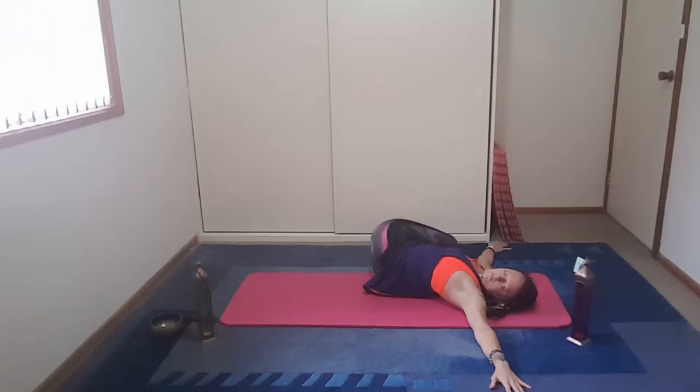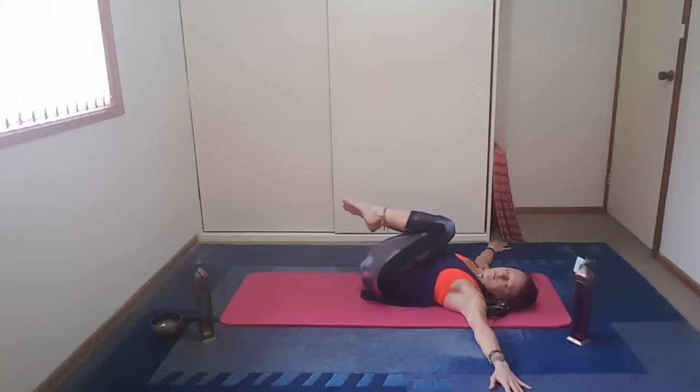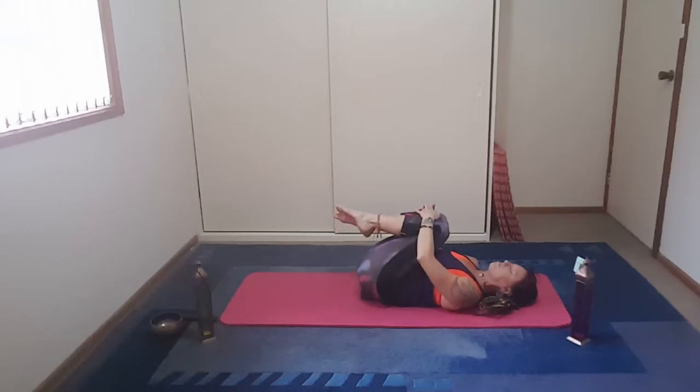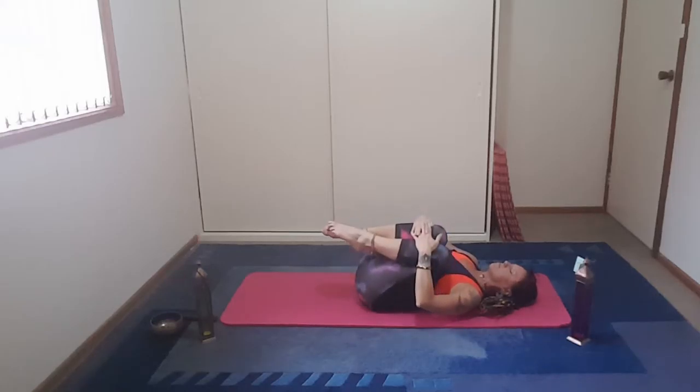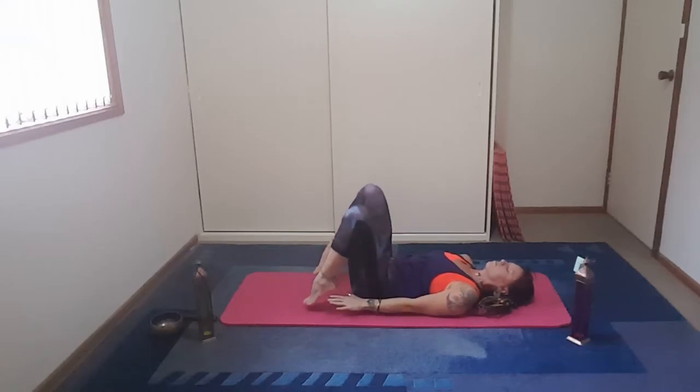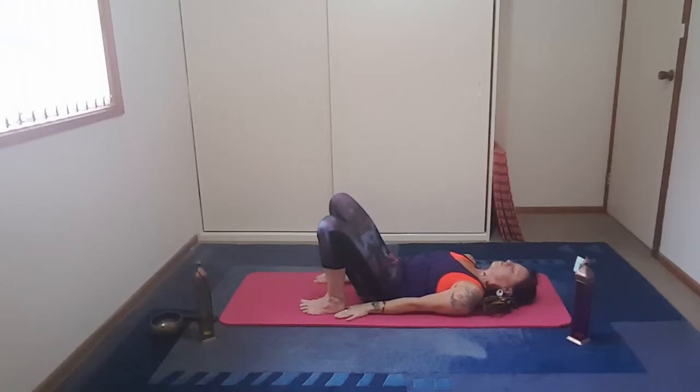Inhale back to centre, neutral head, and exhale to the other side. Again, just pointing and flexing with the feet. Feel the relaxed arms. Feel the weight drop from the shoulders. Allow that to travel down through the spine. Come back to centre. Hands over the knees and rock the body from side to side.